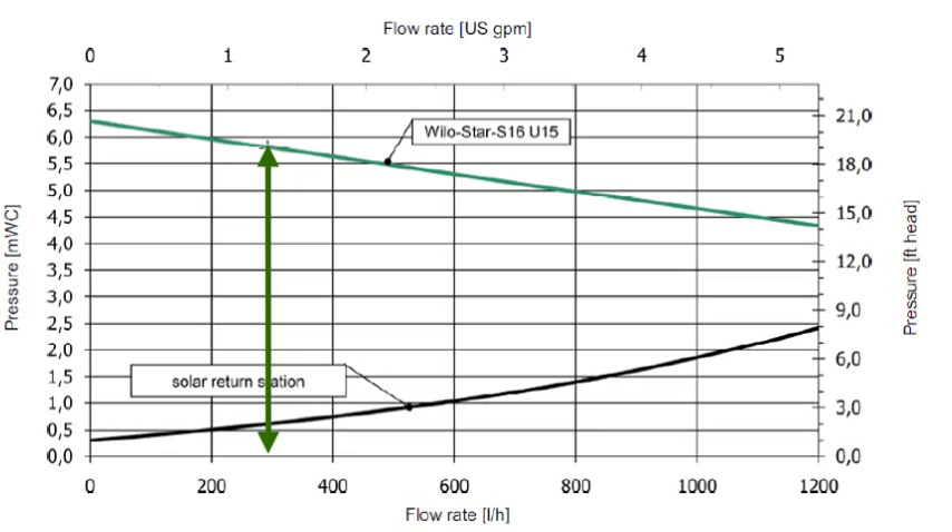1.3 gallons per minute is the sweet spot. Any lower and I'm leaving heat in the collectors and not extracting it. Any faster and I'm still extracting the heat, but I'm using more electrical energy to get that heat extracted and moved from the collectors down to the storage tank. So 1.3 gallons per minute is the sweet spot.